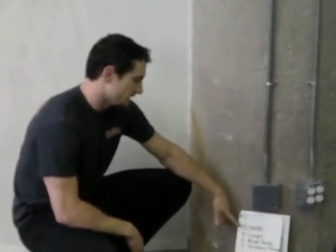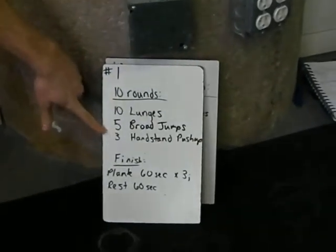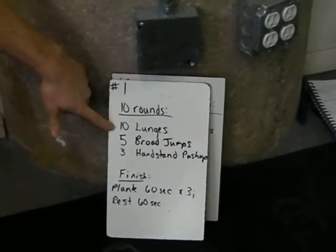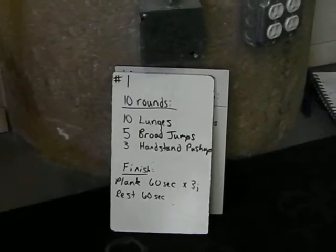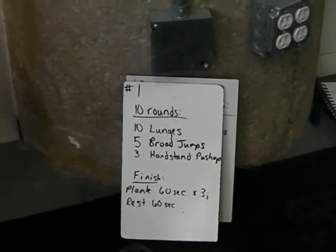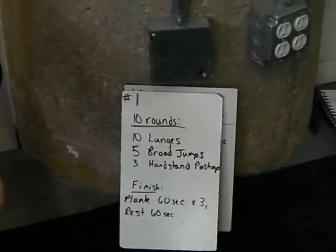The first workout is ten rounds of ten lunges, five broad jumps, and three handstand pushups. You just cycle through these for ten rounds. Do that for time, so get this done as quick as you can. Then we're going to finish with a plank hold for 60 seconds — three plank holds, resting 60 seconds in between each.